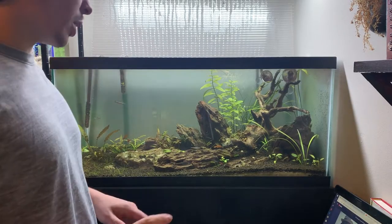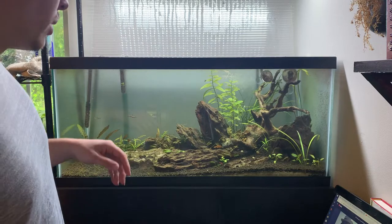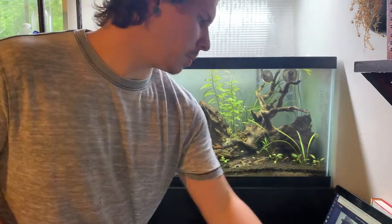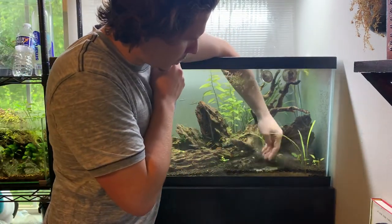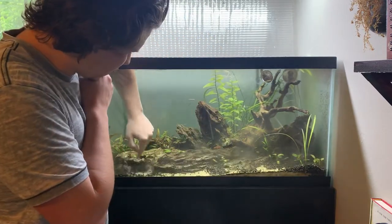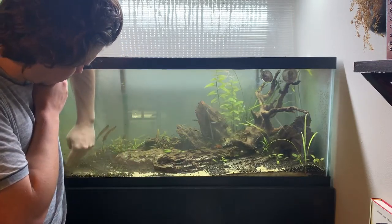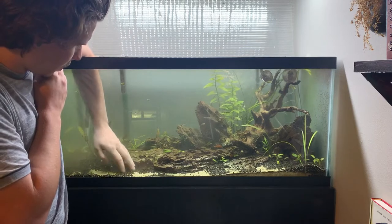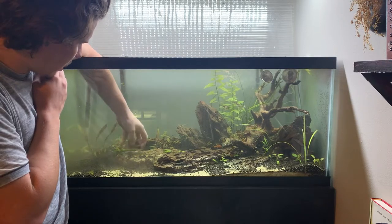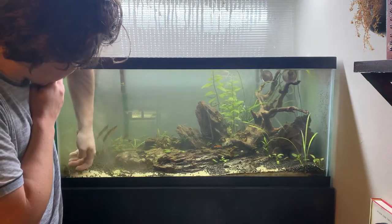Alright, so first things first. What I'm going to try to do is essentially just kind of blow the top layer of substrate away. The sand is a lot heavier than the contra soil. This is all ADA La Plata sand under here, which is the same sand that I have in the 75 gallon nature aquarium. So I'm going to be adding that.